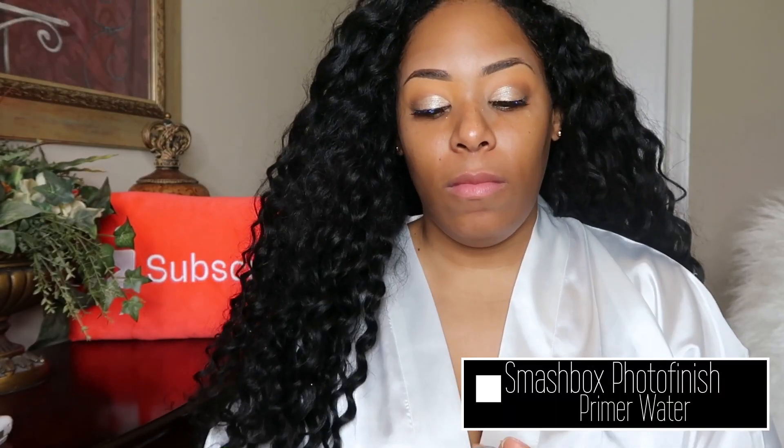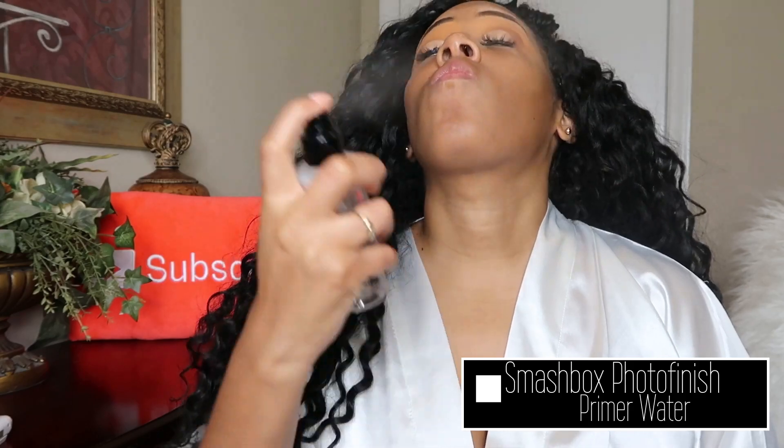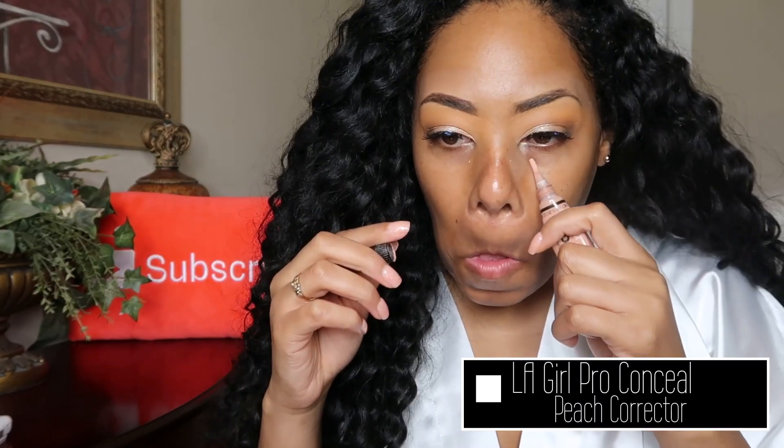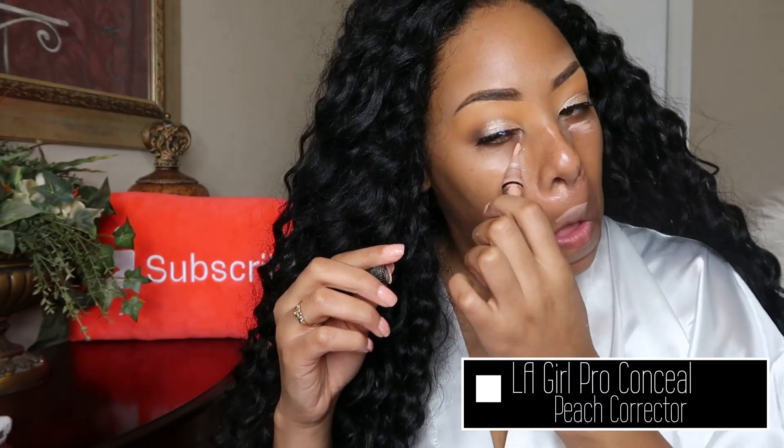For primer I'm going in with the Smashbox primer water. Since this is big day makeup you want to alleviate any dark circles under your eyes or dark spots on your face by using a corrector — I'm using the Peach Corrector by LA Girl.